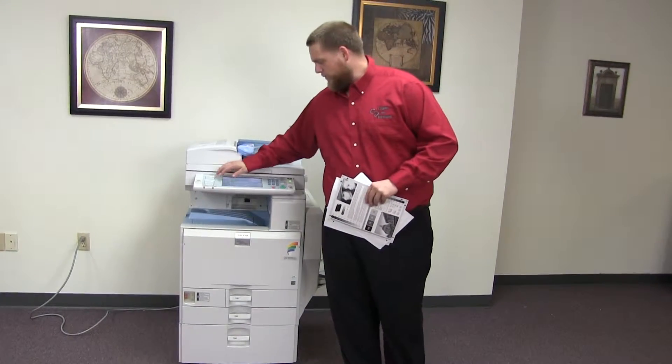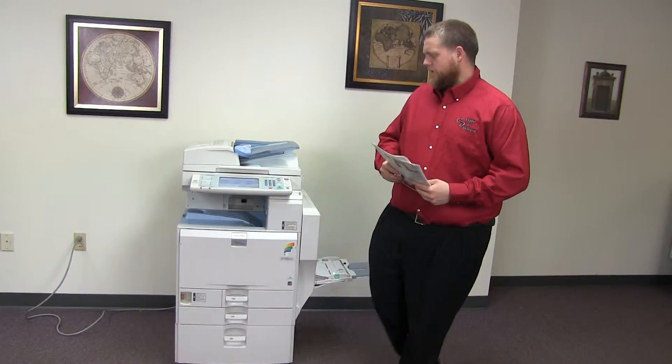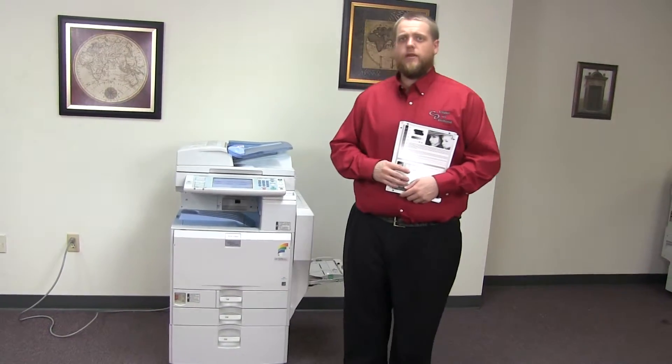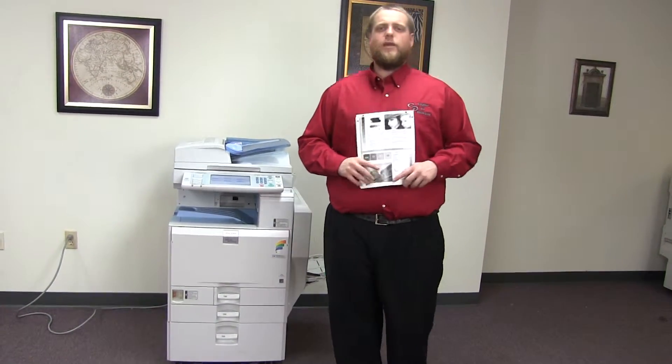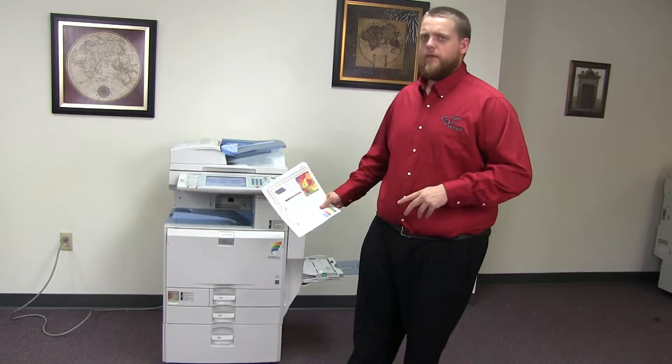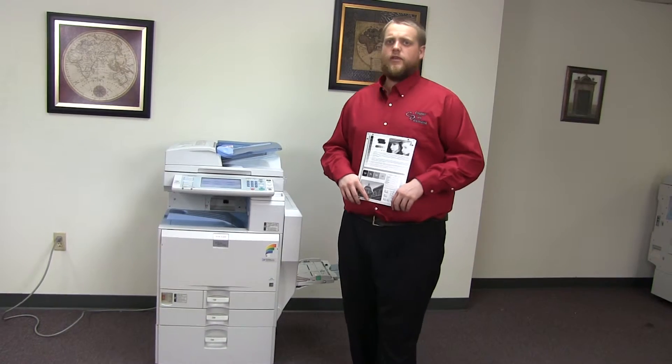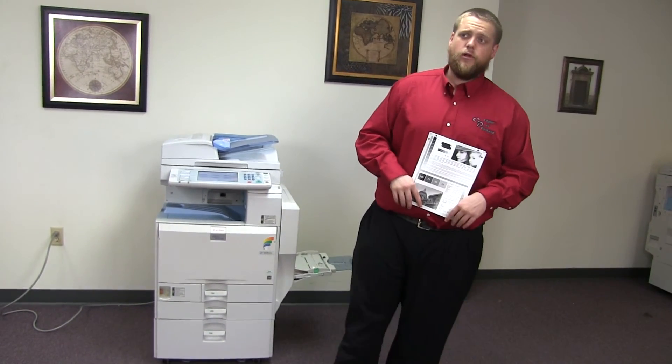This machine is a Ricoh MPC5501. It's a 55 page per minute multi-function color copier with network printer and network scanner. It has four paper trays — three on the front plus the bypass on the right — and it comes to us with 360,000 total black and white copies and only 179,000 total color.